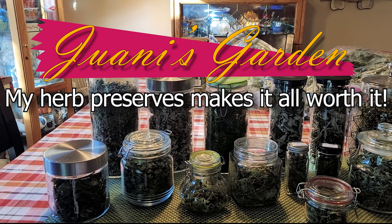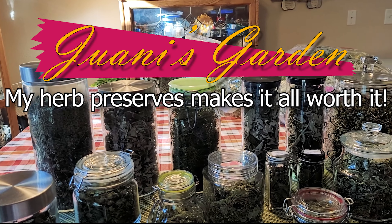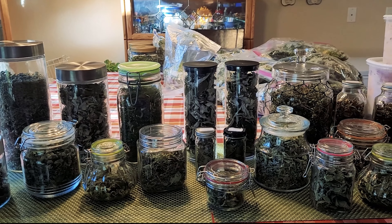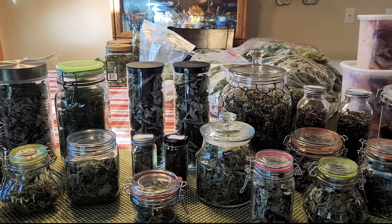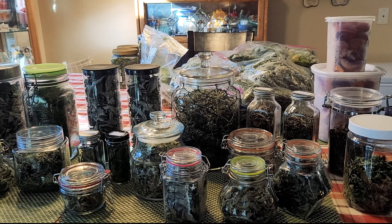Friends, welcome to Juani's Garden. My name is Juani. I wanted to share with you a little bit of how I preserved some of my herbs from last year. Also, because a friend of mine asked me, is it really worth it, all this work you put into the garden? And even if I had half of what I have here, I would say yes, over and over.